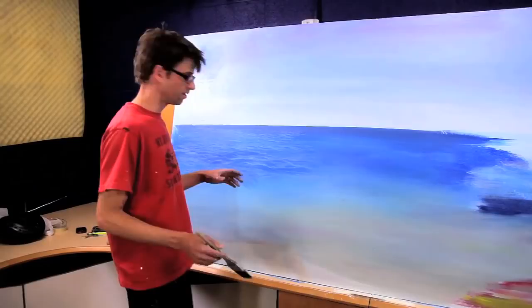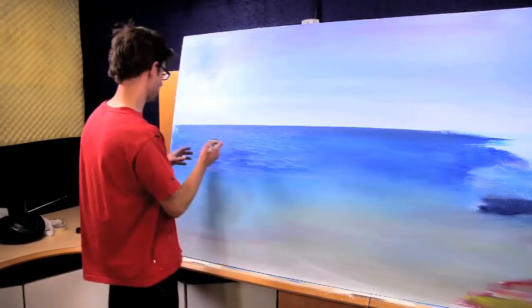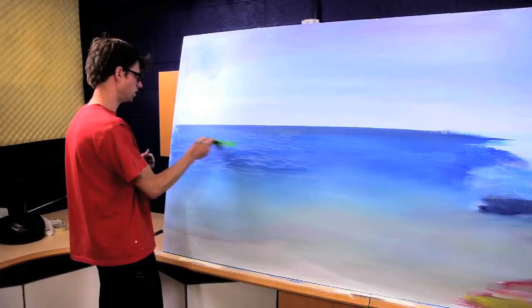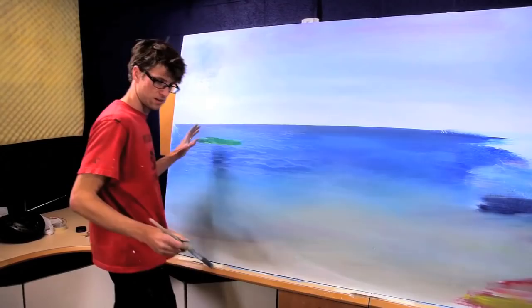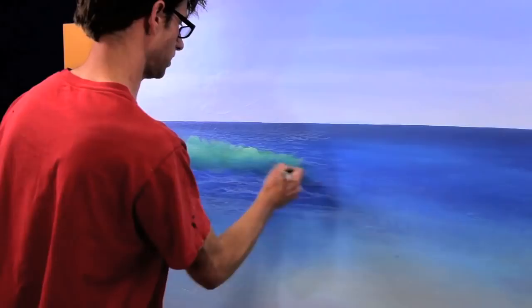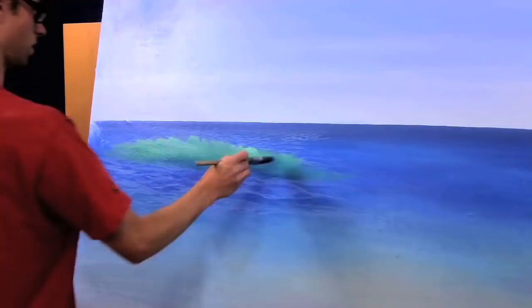Now that I've taken all this time to make these pretty waves, I'm going to paint a big wave right over the front of it. Bright green — ruined it. But we need more green in this, because as the water is brightened by the sun it's going to become more and more green. It may not be a true green, just more green than the water that's darker. You want it to drop right down into that blue color at the base.